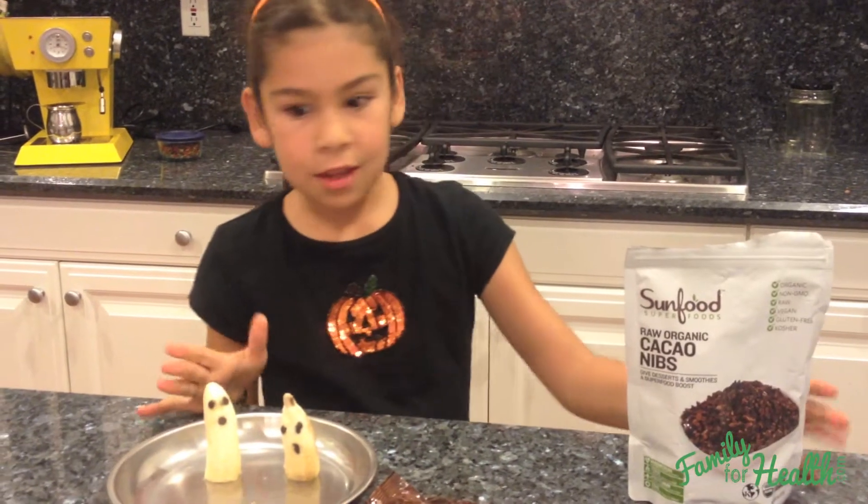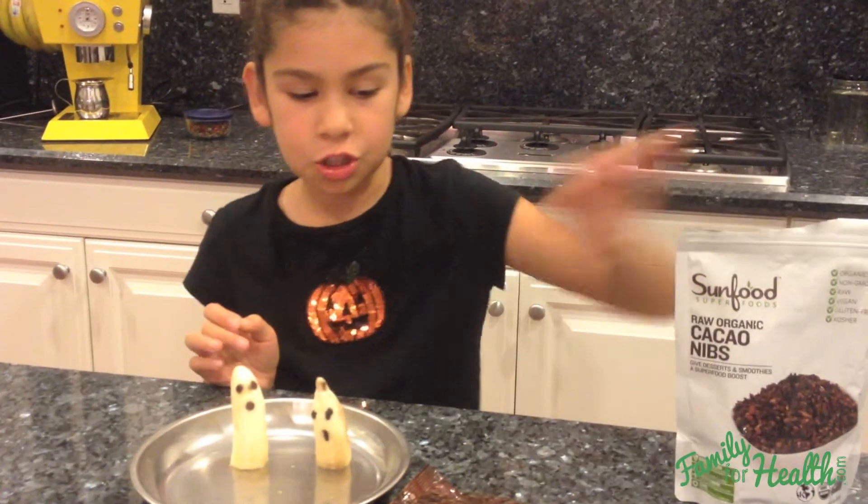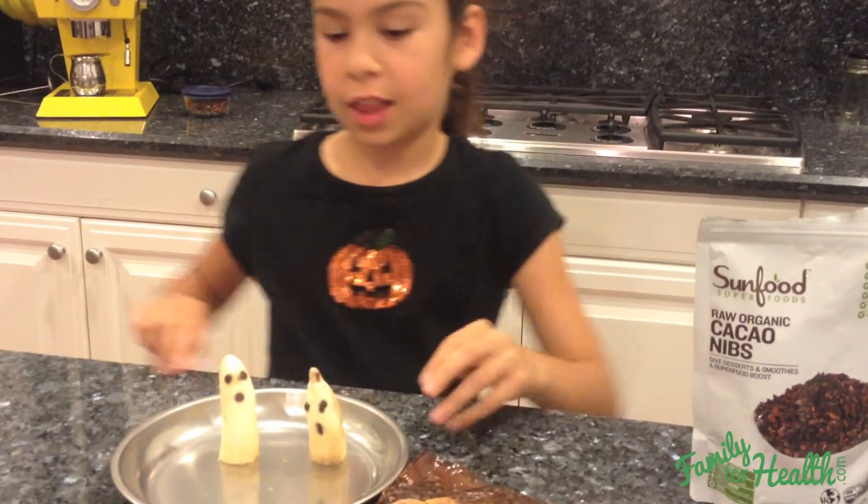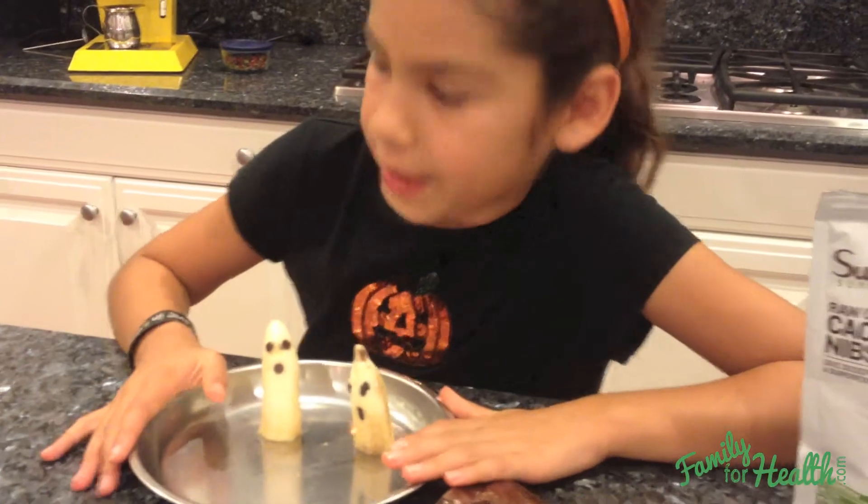So maybe you could have a ghost for breakfast if you want without the sugar. And maybe a snack later on or a little dessert with a little bit of sugar. So I'm going to teach you how to make this.